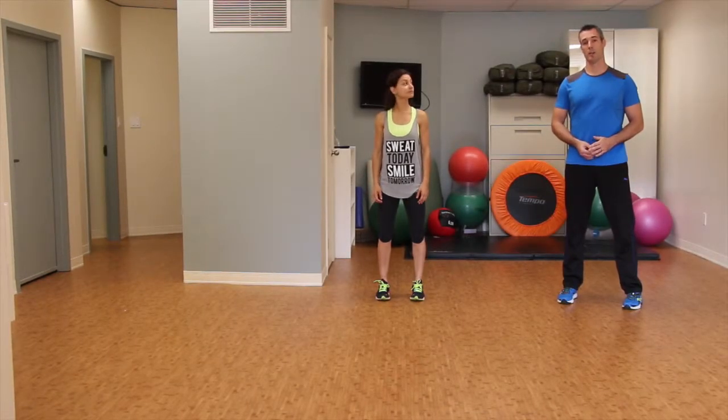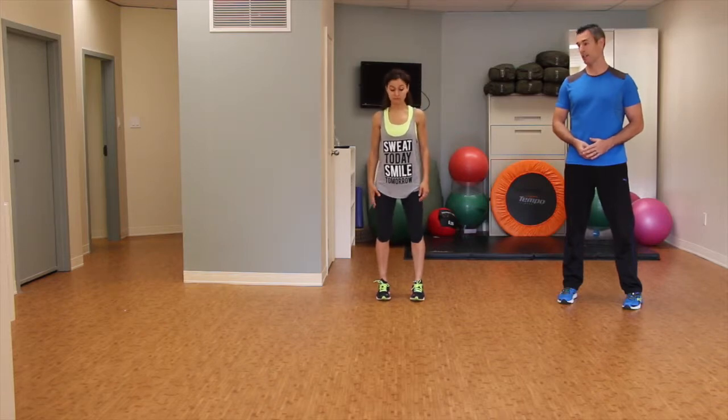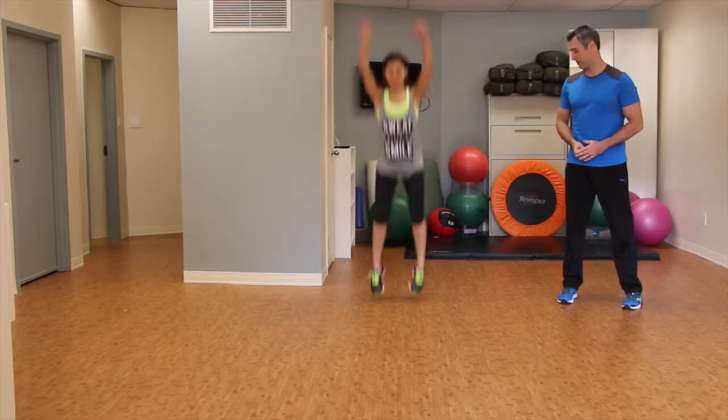The next exercise we're going to do is the jump squat. Enza's going to demonstrate. We're going to get her with her feet shoulder-width apart.